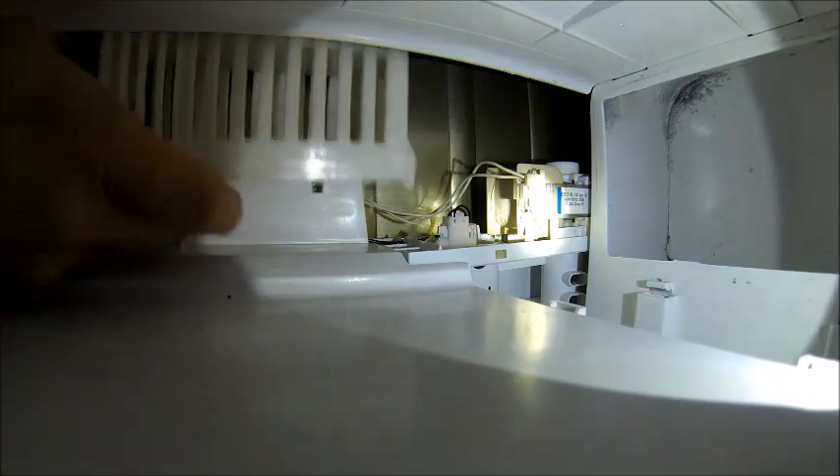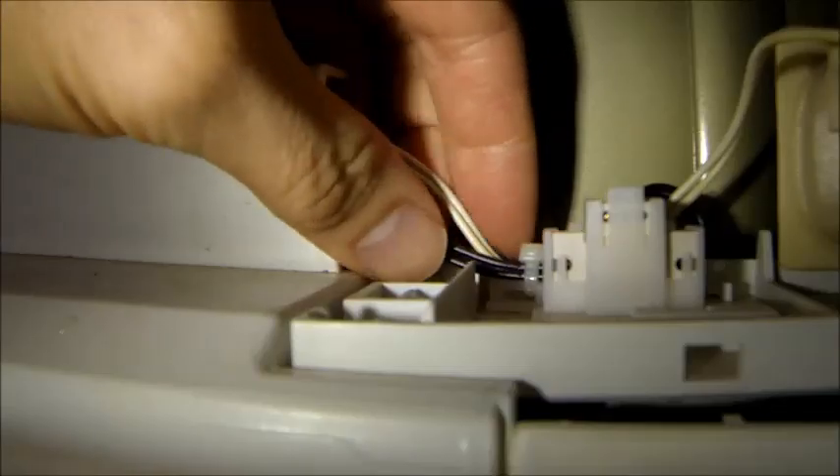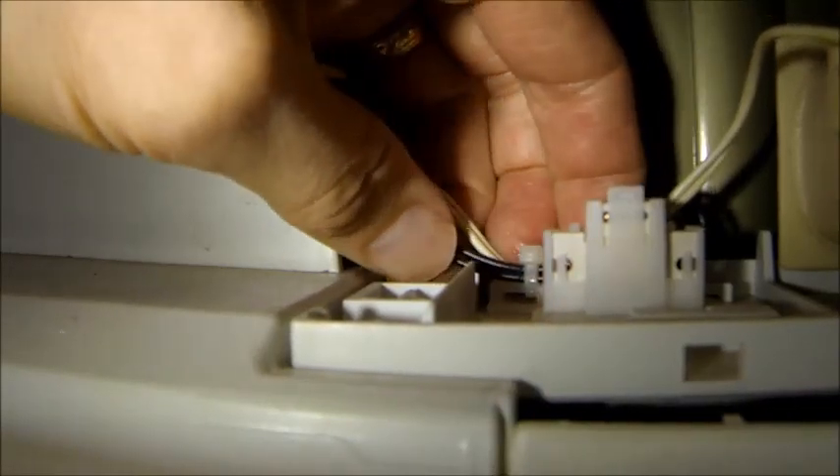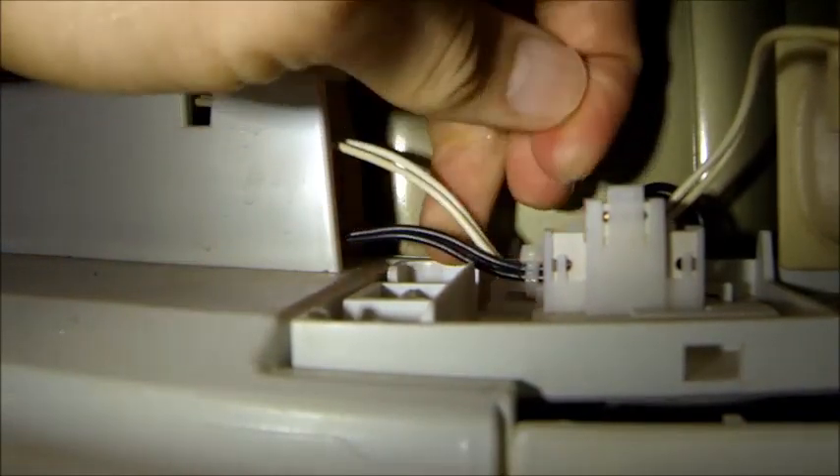You're going to lift up on this side. You hear that click? That's good — it's not breaking anything. Slide this forward and then out. There are actually a couple of little tabs right here — that's what the click is. Here are the electrical wires that are secured to this unit with a wire tie right here.